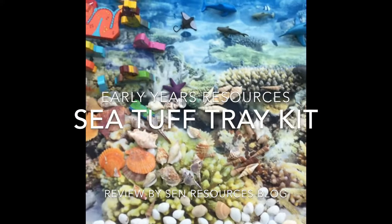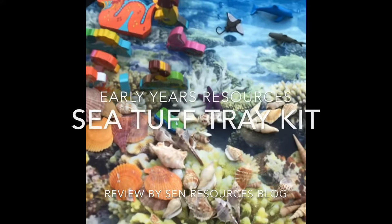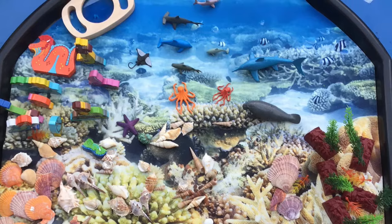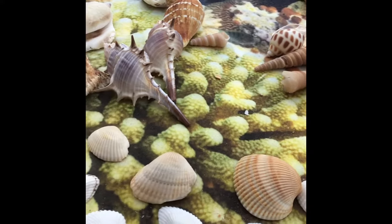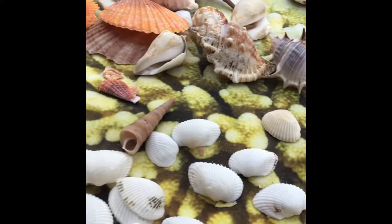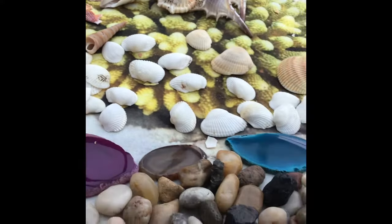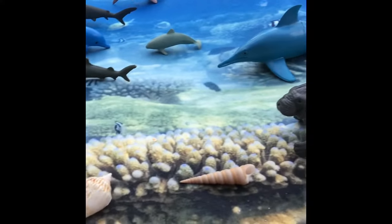I was absolutely thrilled and somewhat relieved to discover that Early Years Resources now do Tuff Tray play kits for different themes, which contain an array of suitable resources sourced for you. I'm a massive fan of Tuff Trays in general, but I can never compete with the ones on Pinterest and Instagram that look absolutely amazing, so I was really relieved to have one that supplies all the goods for you.